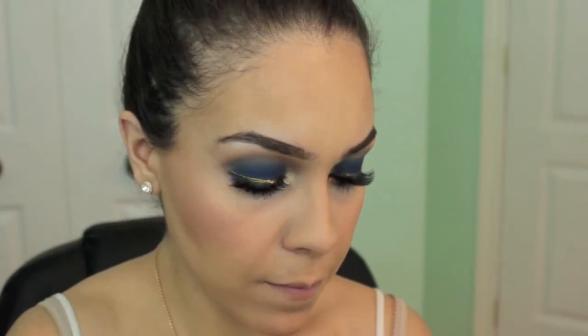We're going to highlight our cheeks. I'm taking my Becca highlighter in Opal and using my ring finger to highlight my cheekbones.